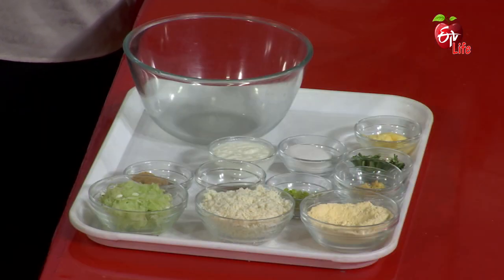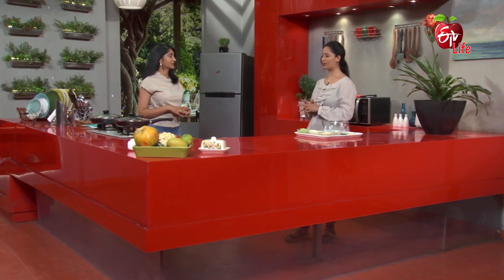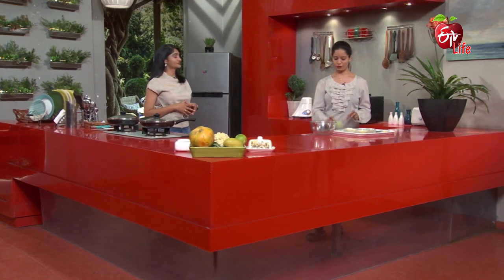We will start with the Sourakaya. We will bring the Paneer and put it in first. In the summer, we will add fruits and vegetables along with the Paneer and Sourakaya.